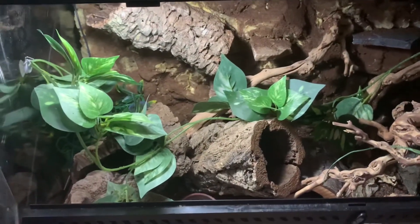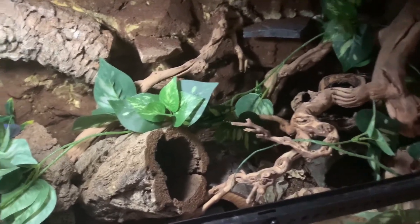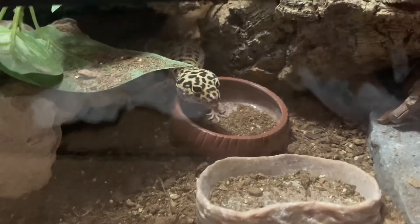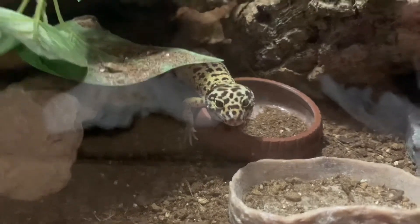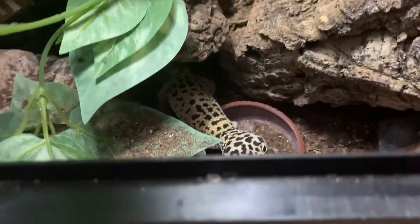And then lastly, we have Dexter's enclosure. I also have a video on this when Dexter got bioactive substrate. He is right here. Dexter's probably the only one I won't be handling, just because he absolutely hates me. He's really cute though. And he just dug dirt all over his food bowl apparently, so I'm gonna have to clean that before I feed them later.